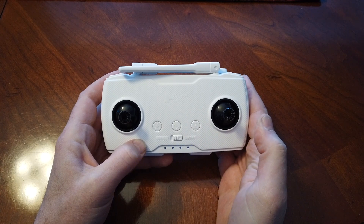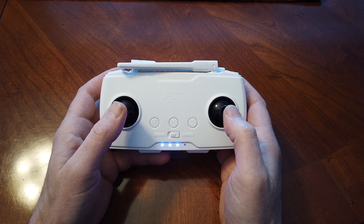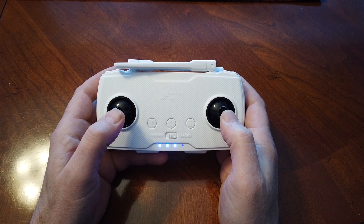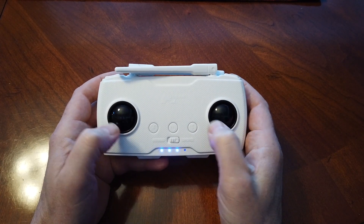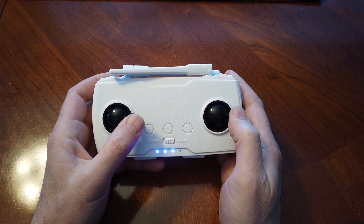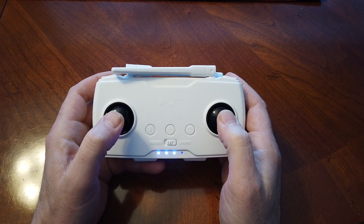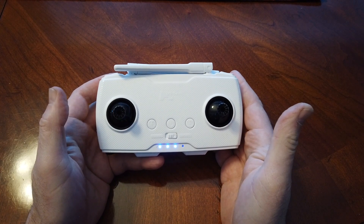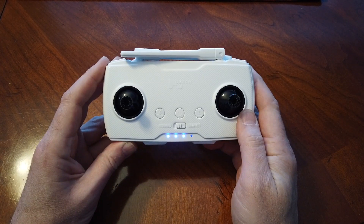So all we did there — in case you couldn't hear me through the beeping — is calibrate it by hitting full axis points, whether that be left and right, up and down, or full circles. Just like the other Hubsan transmitters, I always go left right, left right, don't rush it, take my time, hit the full point, and then do my circles. Doesn't matter if you do them in opposite or same direction, as long as you hit the full axis points — that's how you calibrate the Hubsan transmitter.